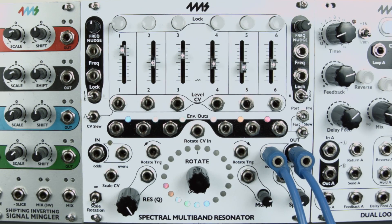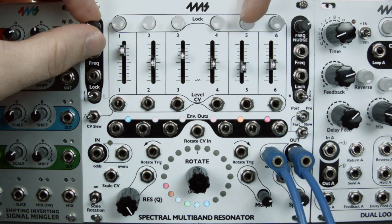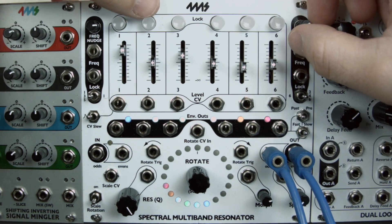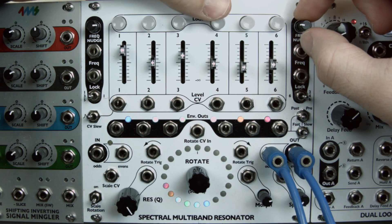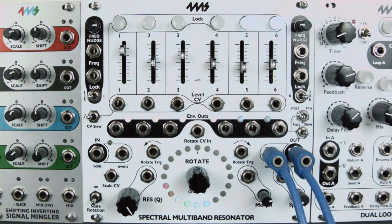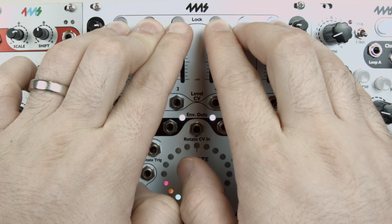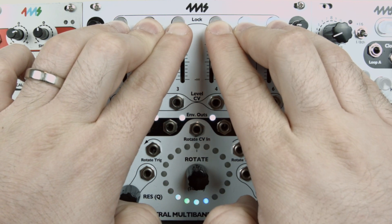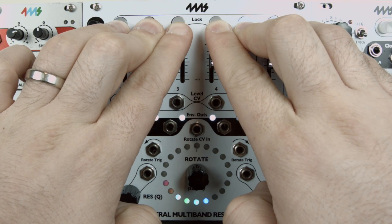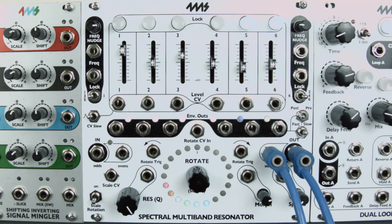Next, let's transpose all channels and lock channels five and six. When we clear transpositions by pressing the six lock buttons for two seconds, every channel blinks but channels five and six blink differently. When we release the lock buttons, the transpositions are cleared for every channel.